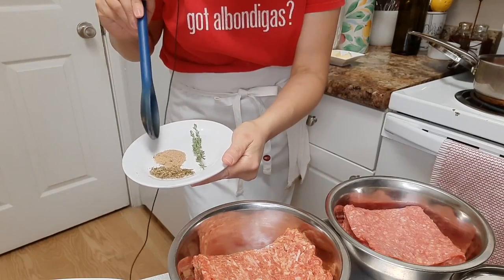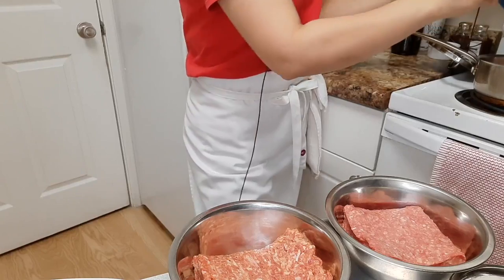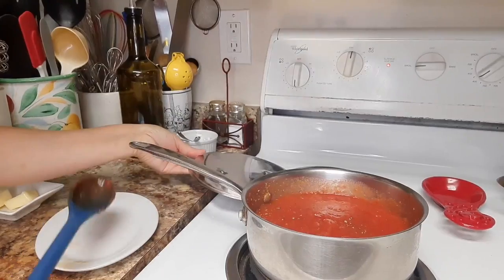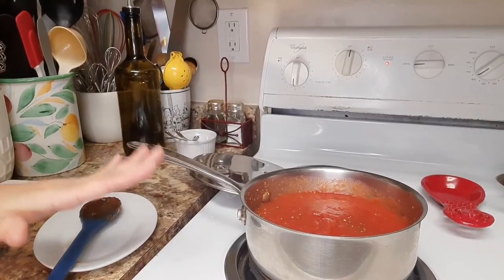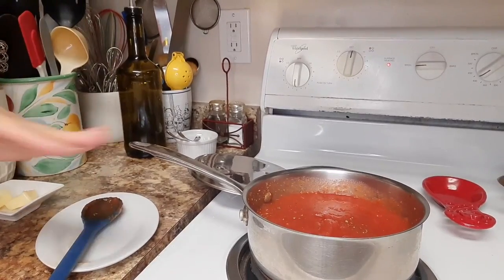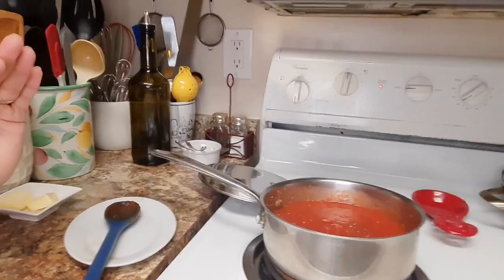We are going to add the oregano, the umami spice — all that goes in there. We are going to let this come to a boil and once it starts to boil we are going to let it simmer, so we're gonna keep an eye on this. You do want to use canned tomatoes because it cuts your job by half the time. You can certainly use fresh tomatoes but you're going to be waiting for that to come to this texture, so keep that in mind — it is okay to cheat a little bit.